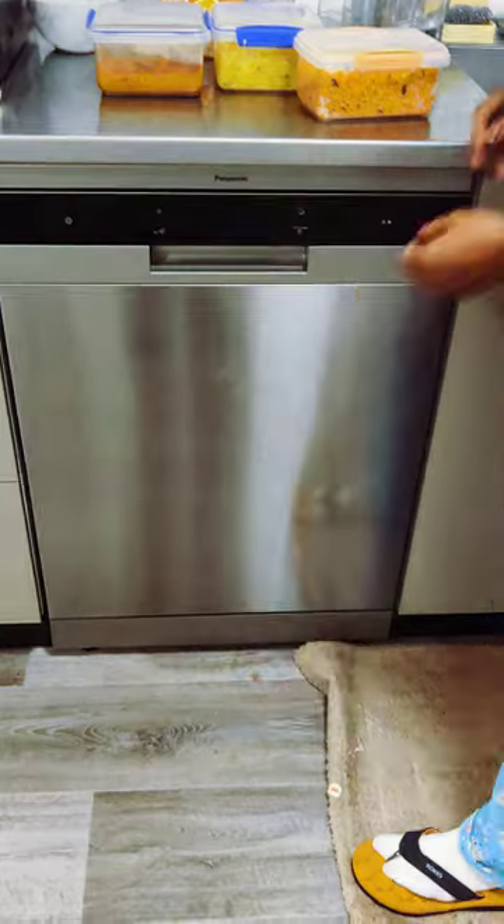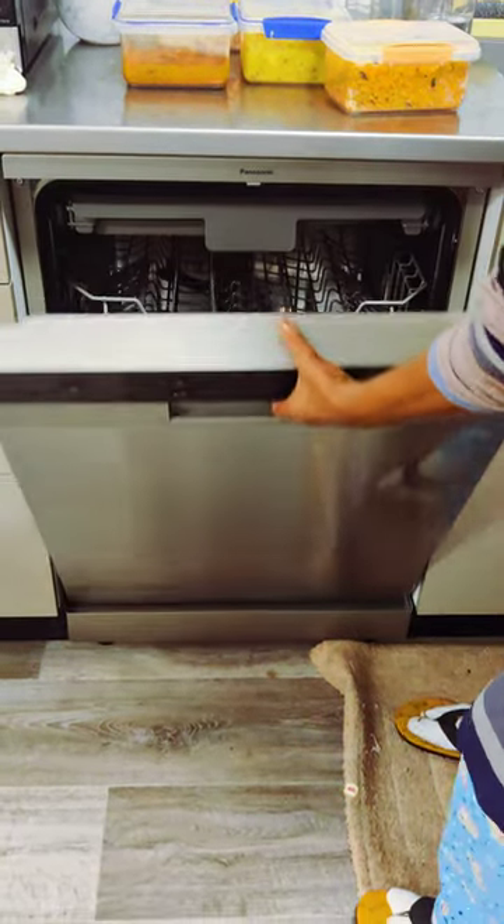Let's get started. I am going to get a dishwasher. I am going to put two plates here.